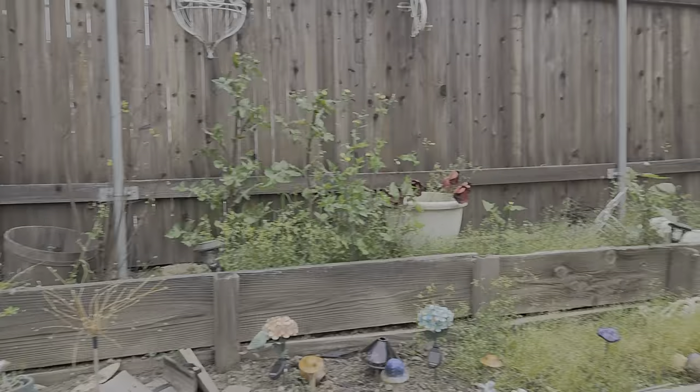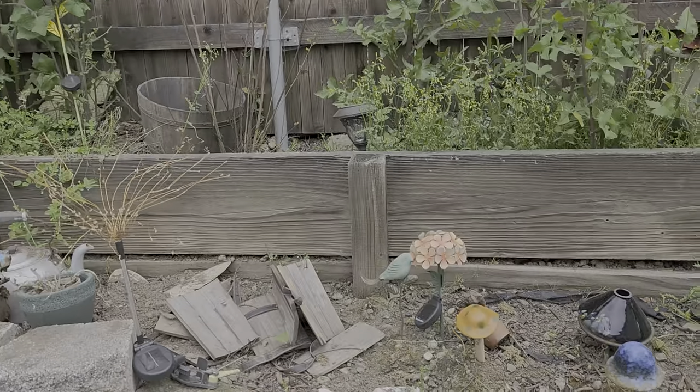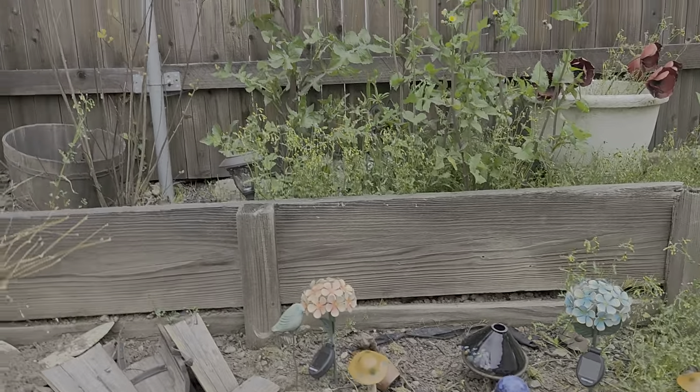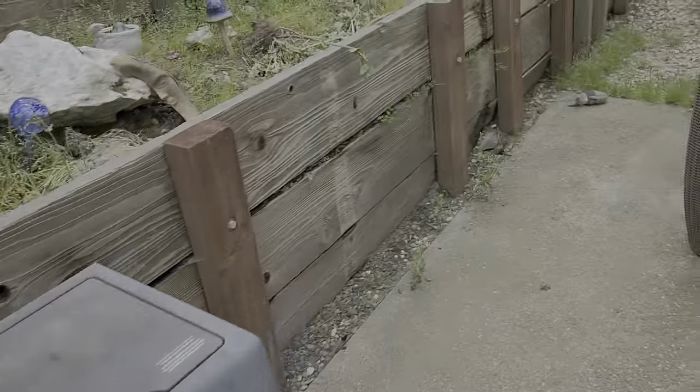This area has some garden fixtures and the client is gonna remove them for us. We're gonna go through and string trim both of these levels, rake it out, and spray it after.